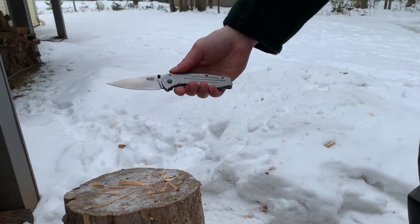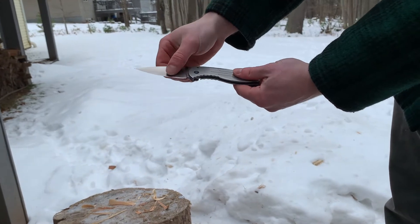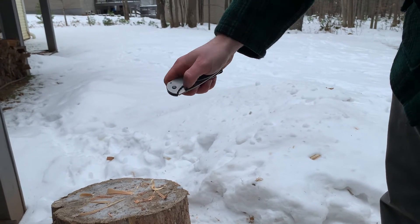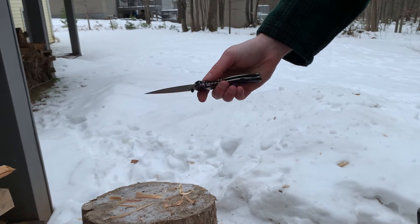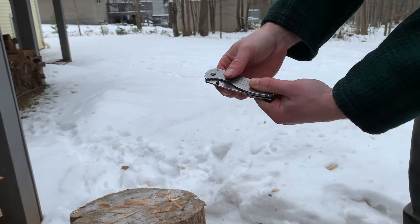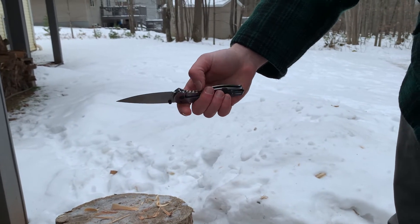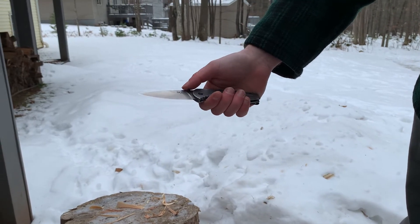Hello and welcome back to Practical Knife Reviews. Today we're taking a look at the SOG Aegis FL. It came in a clamshell pack. It's a regular thumb stud opening modern knife — once in a while I've been able to flick it open with my thumb, but that doesn't usually happen. It's usually just a roll open with your thumb.